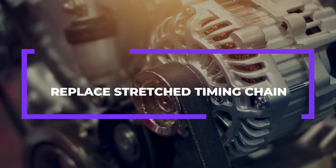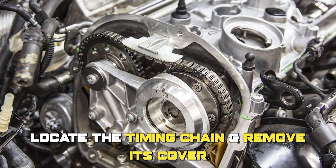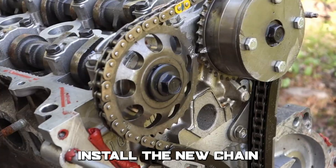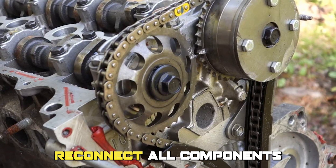To replace a stretched timing chain: locate the timing chain and remove its cover, remove the timing chain, install the new chain, then reconnect all components.